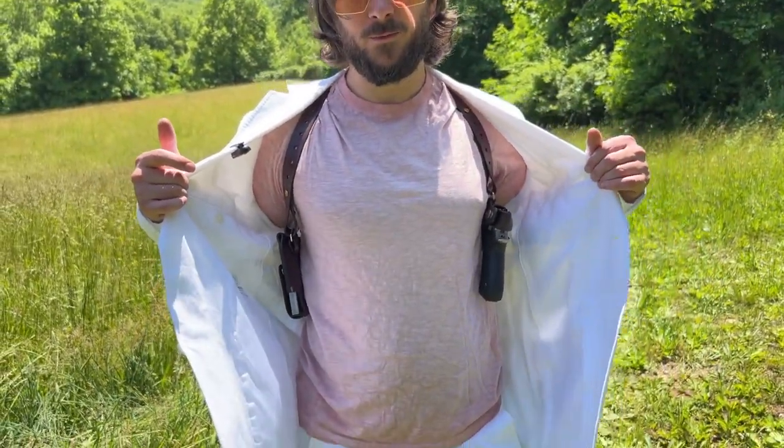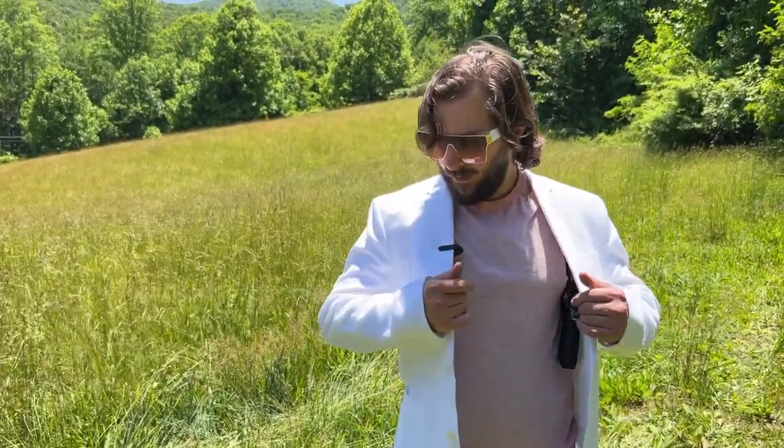Let's talk about shoulder holsters. These were really popular with police in the 80s and before, and may even be used now. They are a little bit problematic though. People don't really think it through when they say they want to look like a 1980s vice cop.